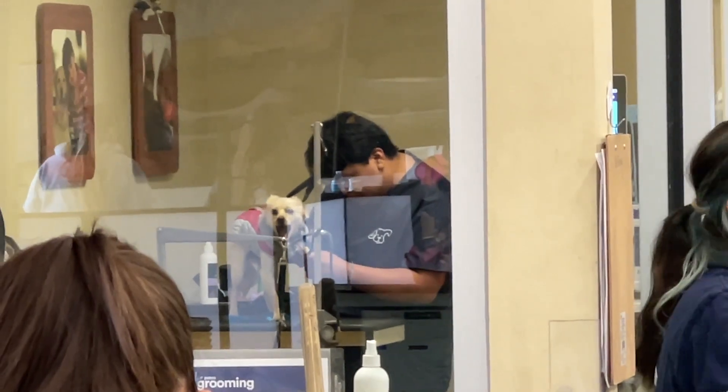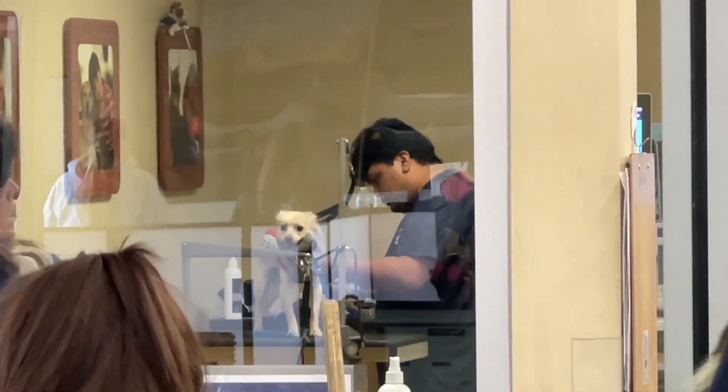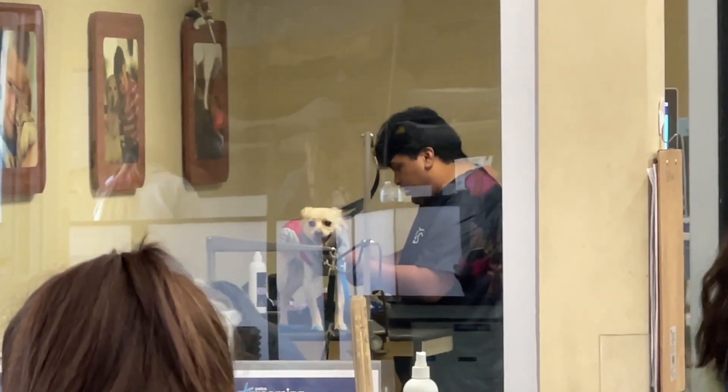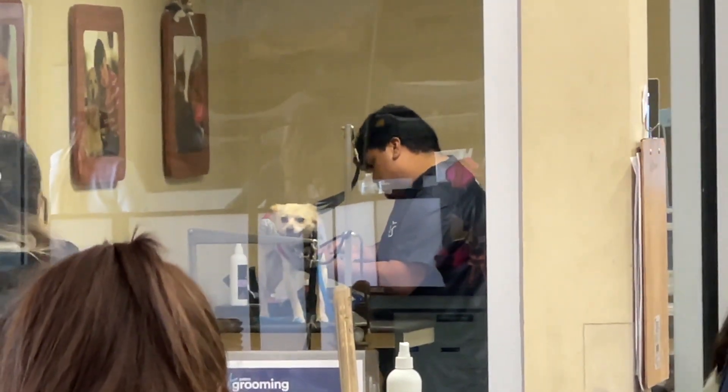She's getting her nails clipped. She's getting bored. I love them. That's right folks, we are live here at Petco. Right now Callie's getting her nails trimmed.